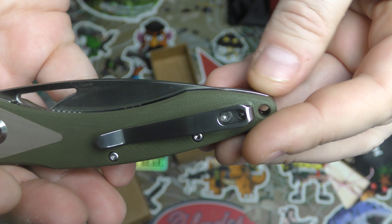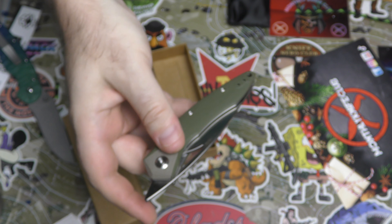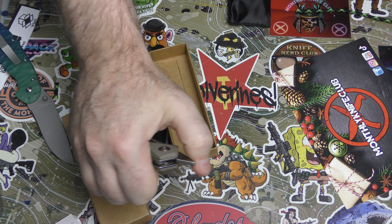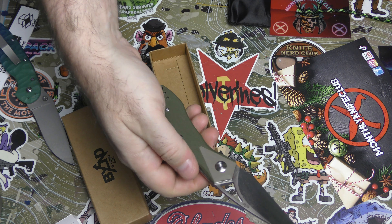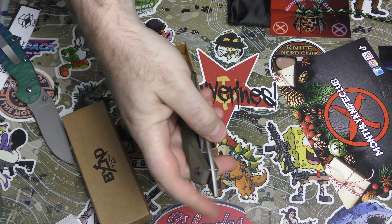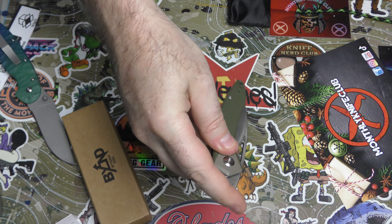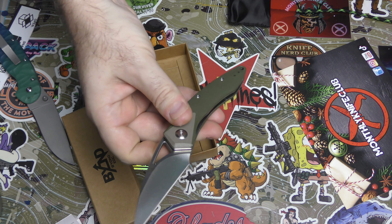Reversible deep carry clip, left to right, perfectly centered. There are some people who really do have trouble with front flippers. There are a couple of different ways you could use one - number one, you could use your thumb that way, or the way it's really intended is to get a good grip on the sides and use your forefinger, and it snaps open like that.